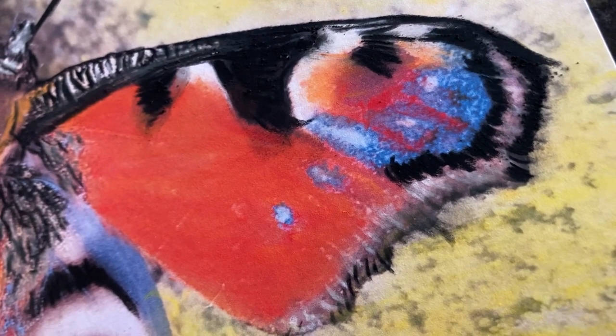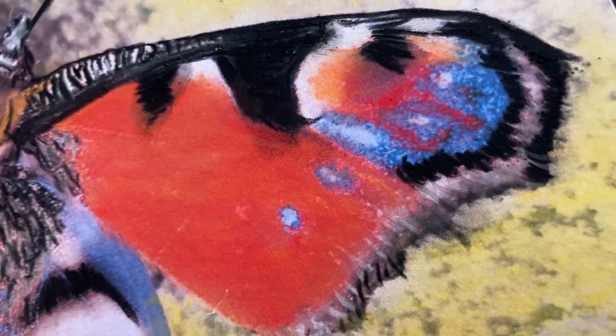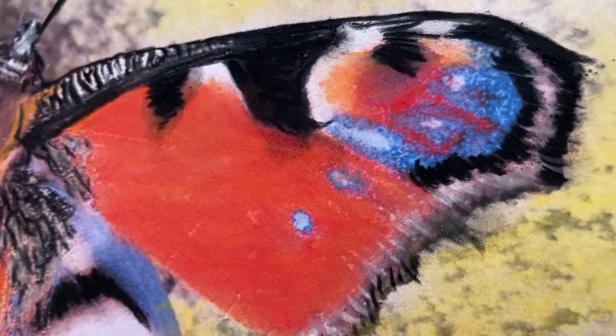I don't know if you remember, quite a few months ago I found a butterfly outside, and I'm finally getting around to finishing parts of it off — used watercolour and chalk.